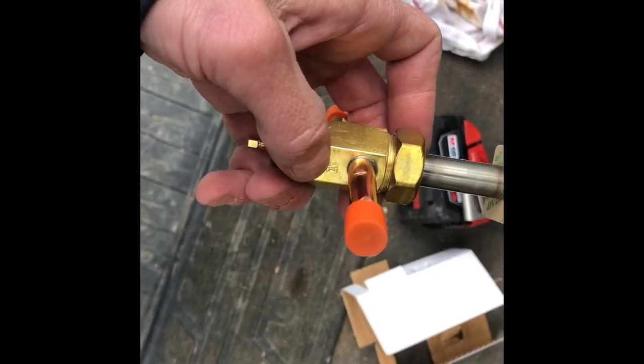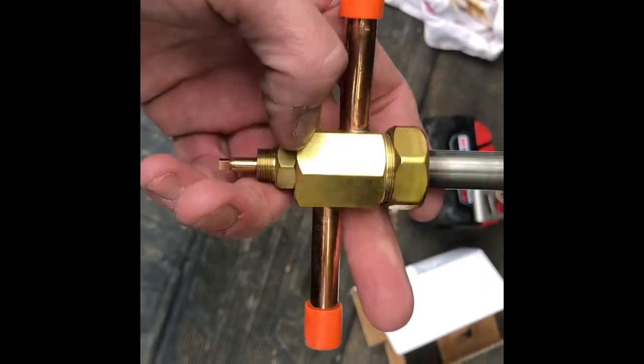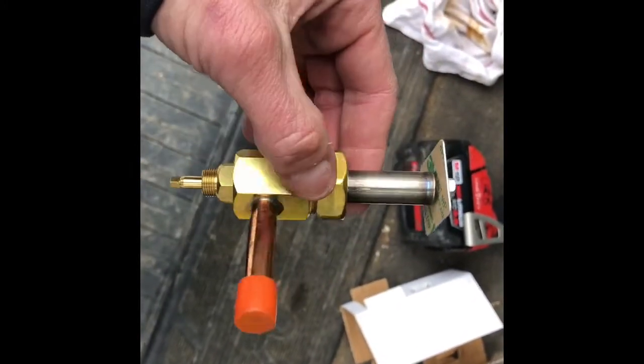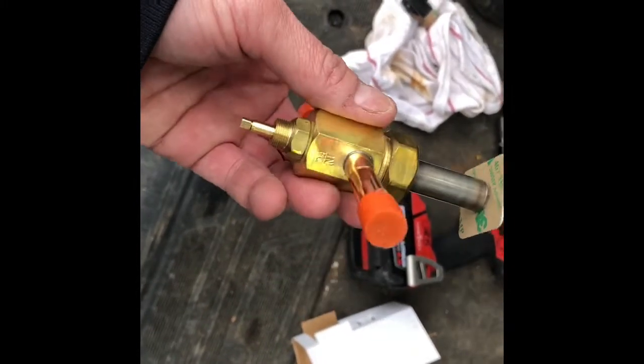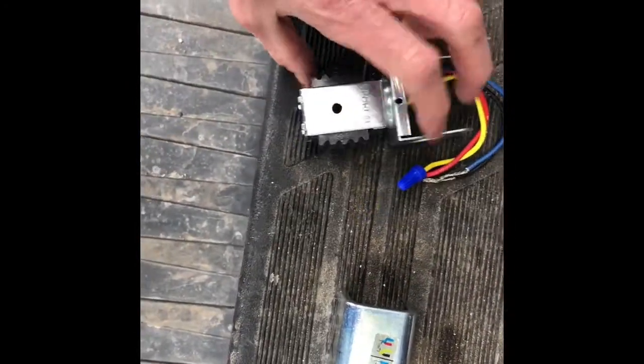The solenoid can possibly leak by even when it's not calling, and it will keep the unit running. And believe it or not, I've seen many of these put in backwards. I think I even did it a couple times back in the day when I was young and just getting into the business. But I've seen them put in backwards from the factory as well. So I just wanted to make note of that real quick.